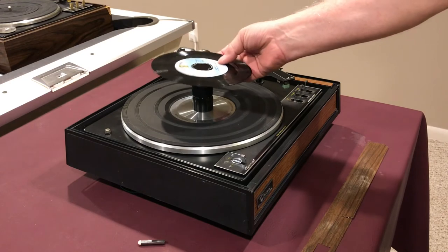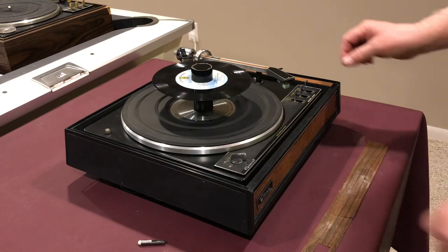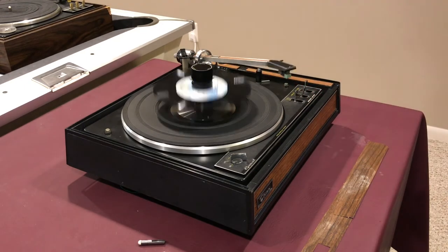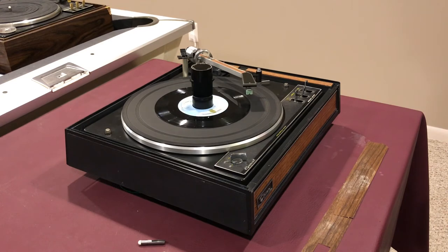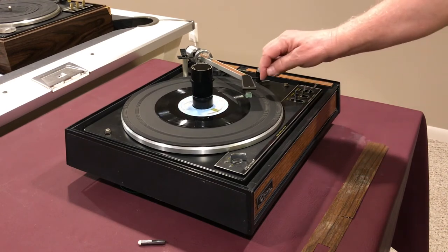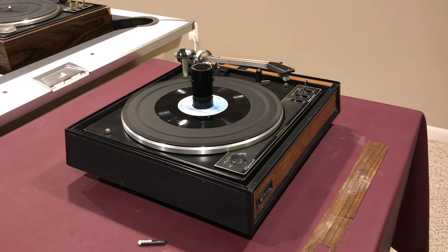Let's get a record on here. Change it to 45, unlock the tone arm, and you're in business. We'll just move this over to the end — you can see how this operates, everything is running really smoothly.